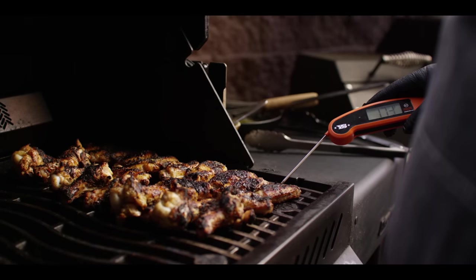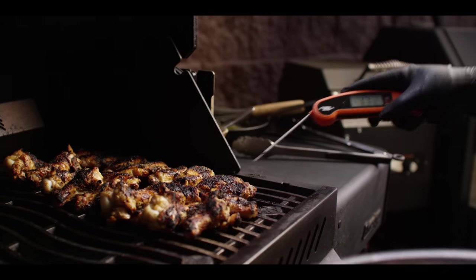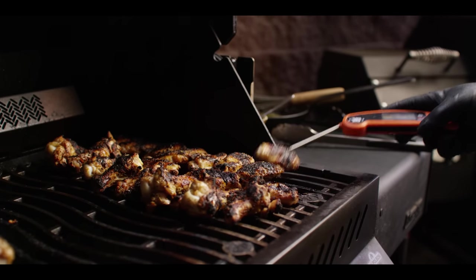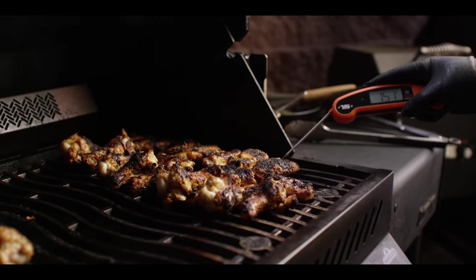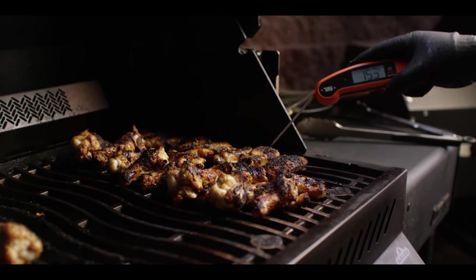As far as finishing temperatures go, I like wings pretty high. They need to go past 175°F for me to be happy, but even up into the 180s to 190°F, they're still going to be nice and juicy. They just get a little bit more velvety and want to fall off the bone once they cross that 175°F mark.